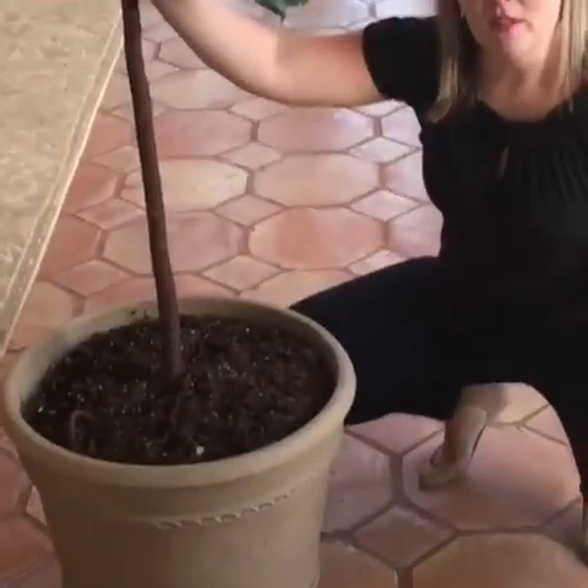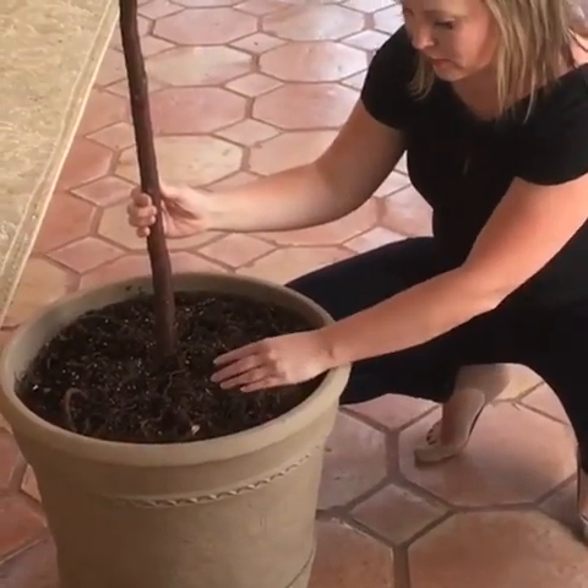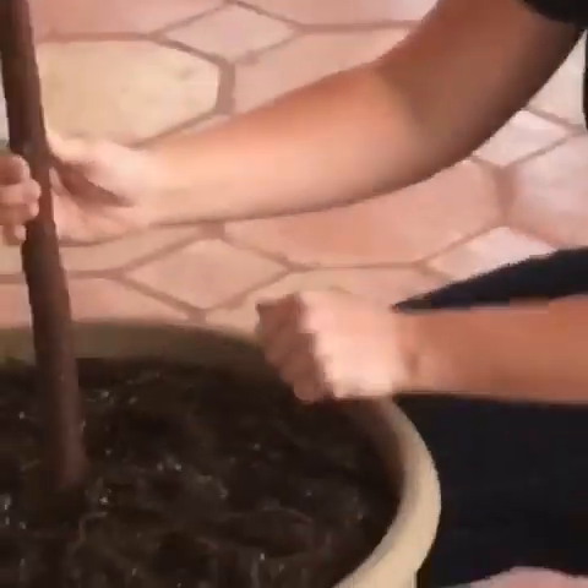Next, you'll want to ensure your substrate is a fast-draining, fungus-resistant mix. Your plant's roots cannot breathe when they're in standing water, so drainage holes are a good start, but the medium itself should also resist holding moisture. The Fiddle Leaf Fig Plant Resource Center has a custom potting mix made specifically for this species if you'd like to optimize this factor for your plant.